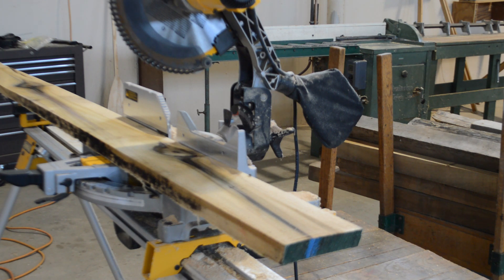Weigh boards should be free of bark, decayed wood, large knots, or other defects. After sawing out a weigh board, remove a one-inch wide segment from each end. All three pieces must be weighed immediately. The weigh board should then have the ends treated with an end coating.